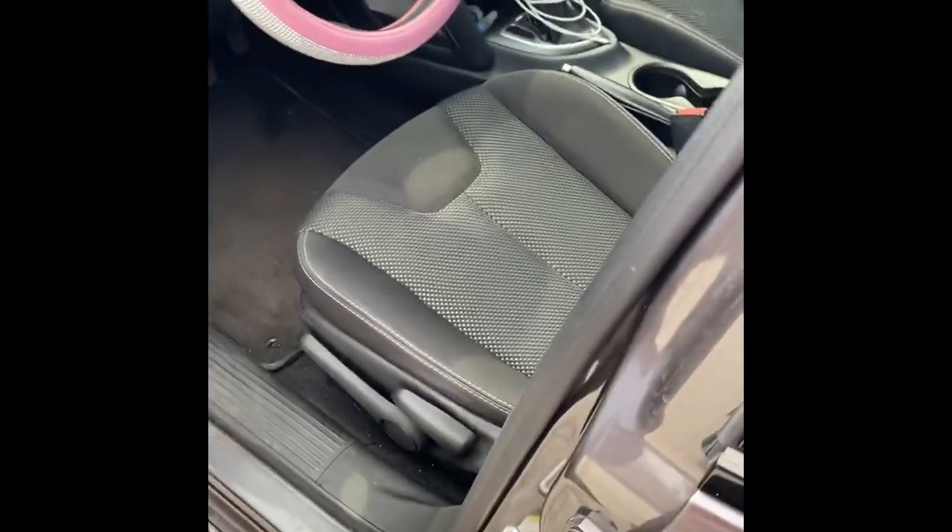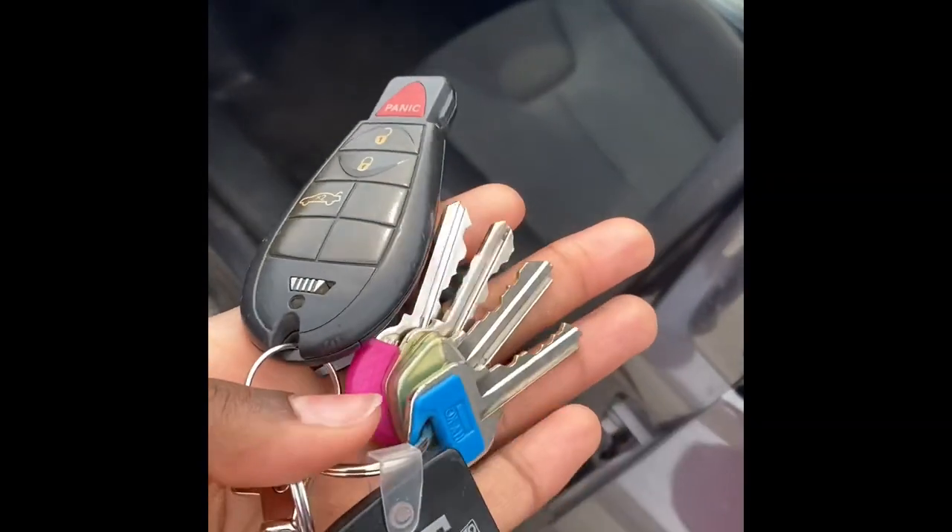All right, now we're going to do an intake of the car. And here we go — they come with an automatic little keychain fob. I don't have much on my keys, just all of that good stuff.